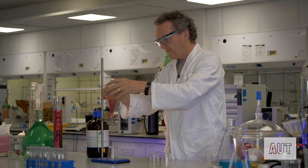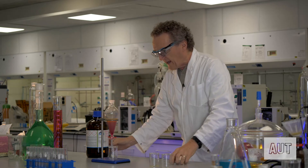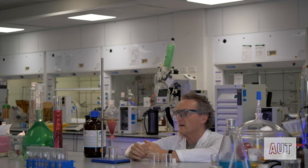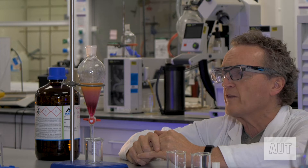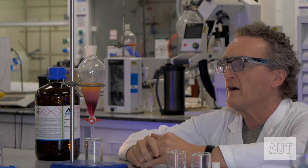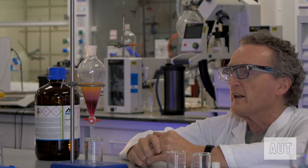We'll put it back in there. Now you can see that it looks like it's separating out quite nicely. This can take a while depending on the solvents that you're using. Sometimes if you shake things too hard, you can end up with an emulsion, and you really don't want to do that, because either they take forever to separate out or they'll just never separate out at all.